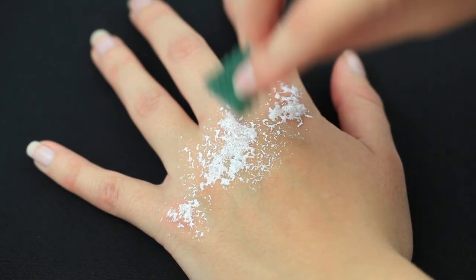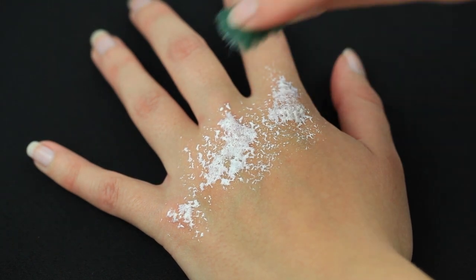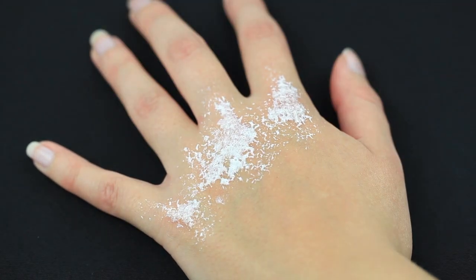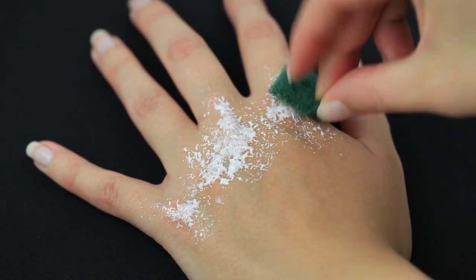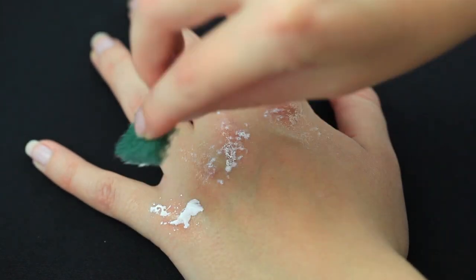The latex I'm applying is supposed to look like the scraped skin around the actual knuckle wounds. Wait for the latex to dry and apply another layer.